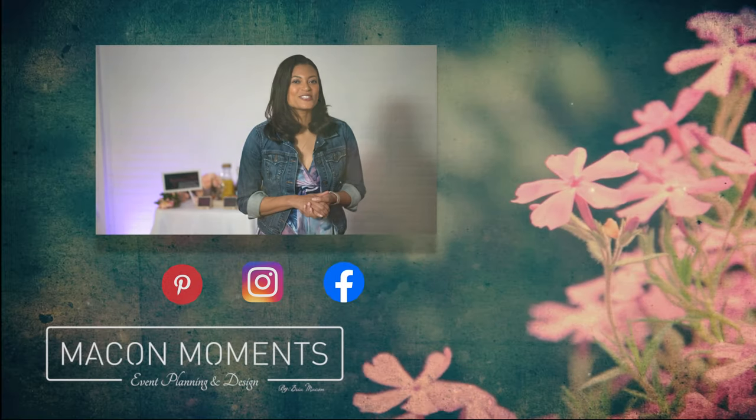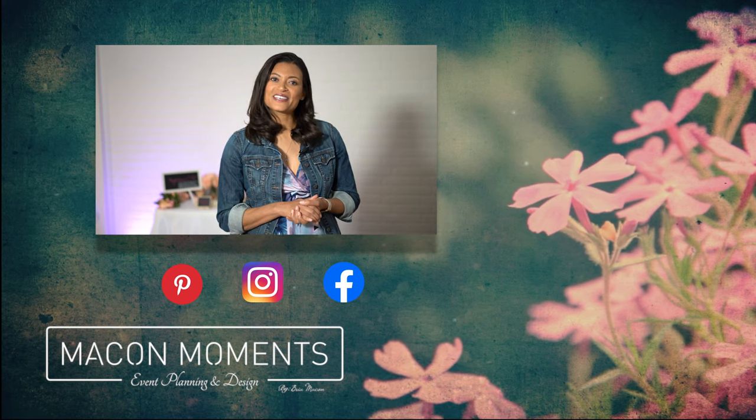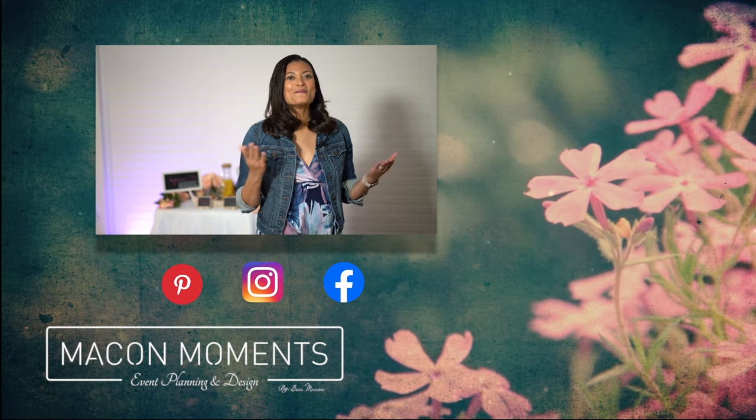Thanks for tuning in and consider the inexpensive options that Makin Moments can offer you for your next gathering or custom design request. See you next time. Be sure to check out our website makinmoments.com and follow us on Facebook, Instagram, and Pinterest for more tips and inspiration to make all of your moments, both big and small, memorable.